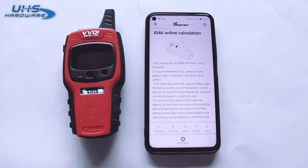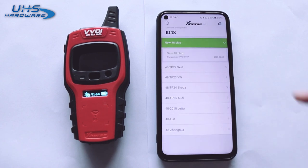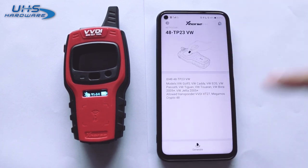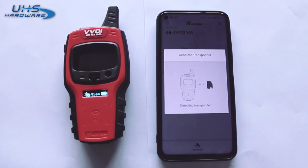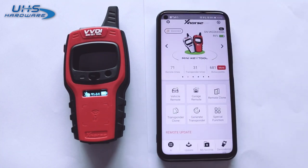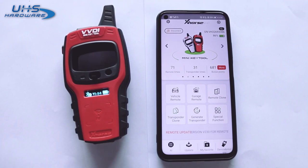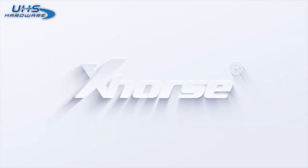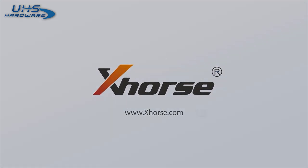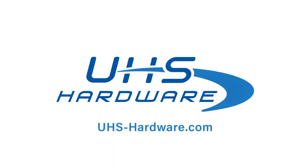Now we'll show you how to generate the transponder. Put the transponder into the detection coil, click Generate, and select transponder 48. Put the wireless remote into the detection coil, click Generate. Transponder generation is now completed successfully.